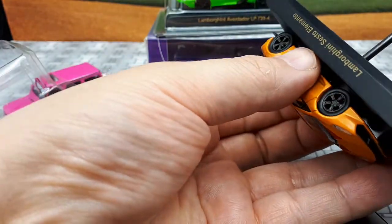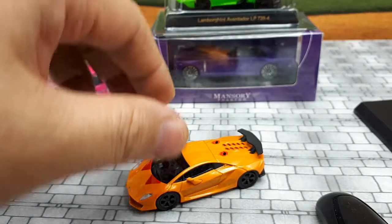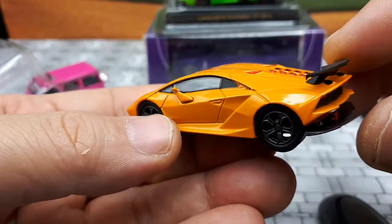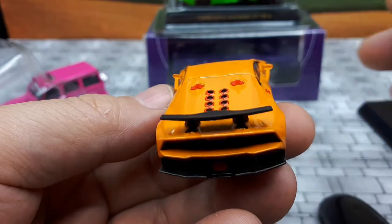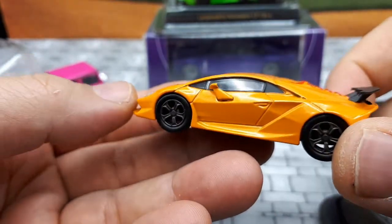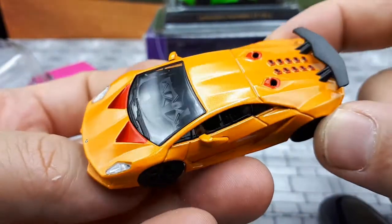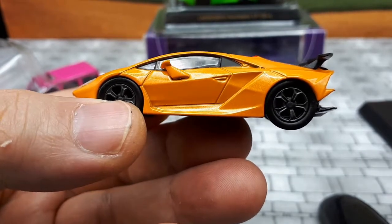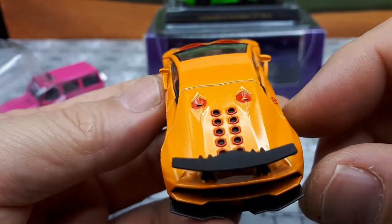The Italian name Sesto Elemento means sixth element, because carbon on the periodic table is number six, and a large part of this car is made out of carbon fiber — the whole frame, all the body panels, the drive shaft, and even a lot of the suspension parts. So this thing only weighs a thousand kilograms in real life. It's based on the Gallardo and has a 5.2-liter V10 engine with 562 horsepower. Being so light, it can accelerate from zero to 60 in 2.5 seconds and go 221 miles per hour. They only made about 20 of these in the real world and they're around $3 million each, so it's a rare car.